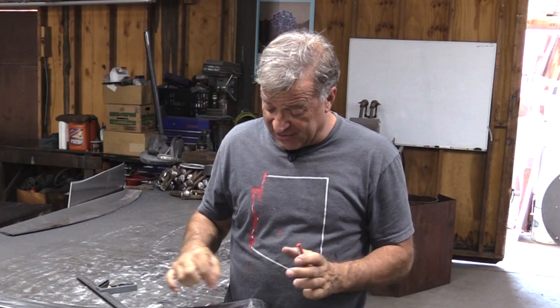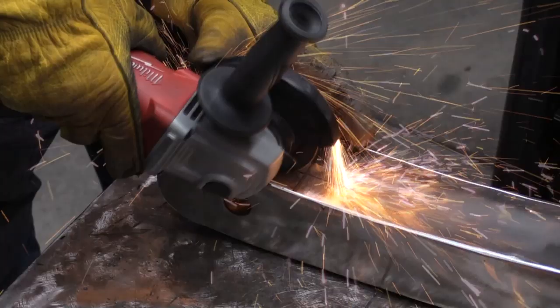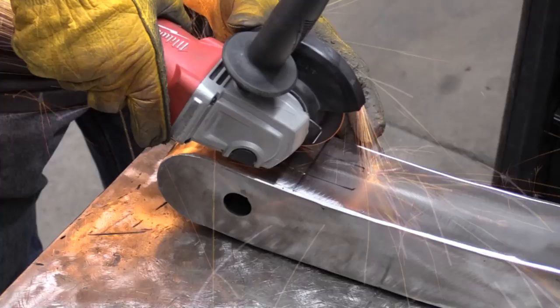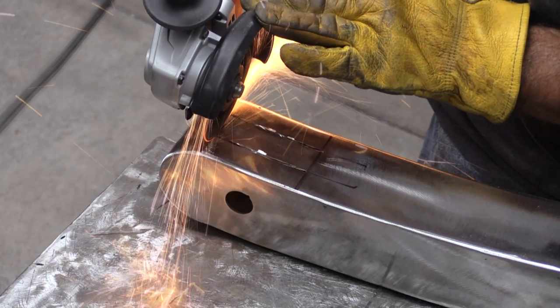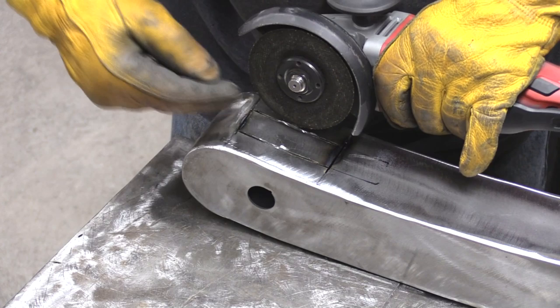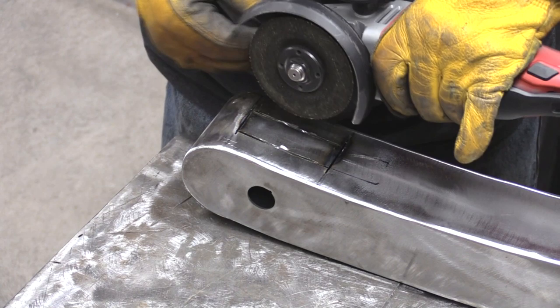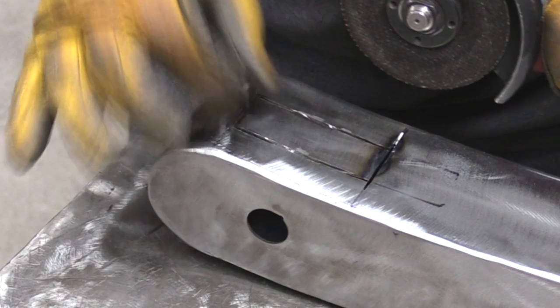Now I just need to get out my grinder with a cut-off wheel and cut this out. I was using my hand just as a guide to help steady things. Looking at the wheel from that side you can see the line — you can get a nice, straight, smooth cut. That's why I use a cut-off wheel rather than the plasma cutter. I didn't cut all the way through past my end marks on the long lines, but I did on the short lines because the wheel is too small a diameter to poke all the way through.